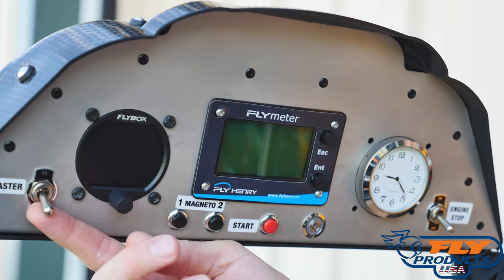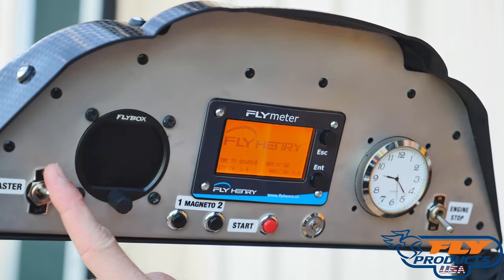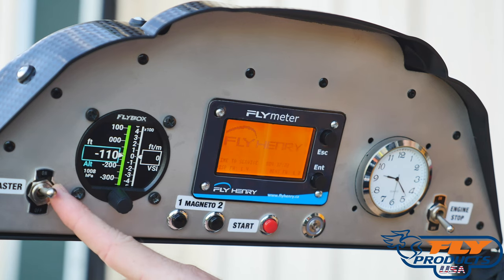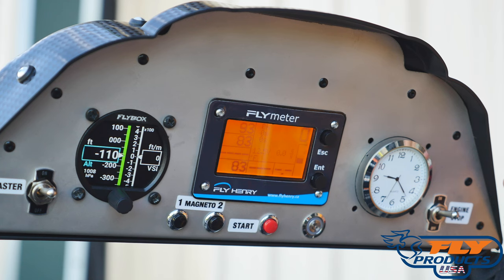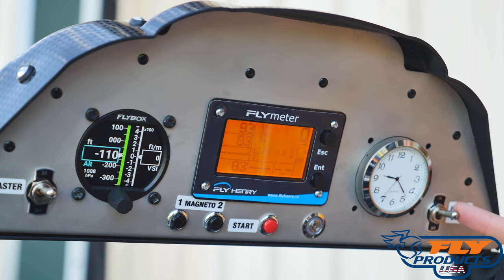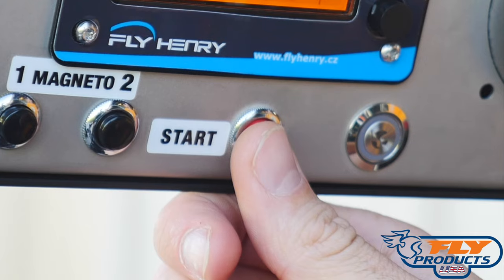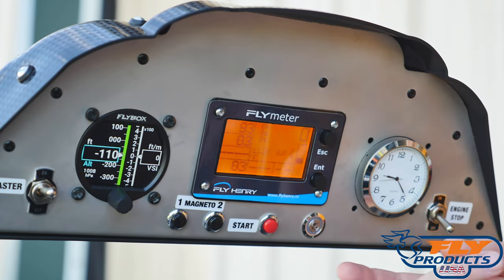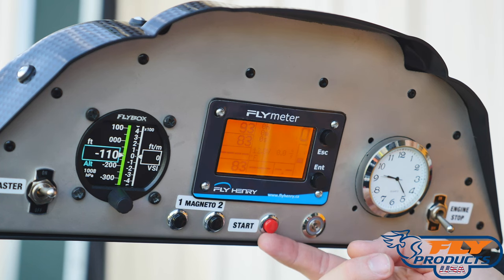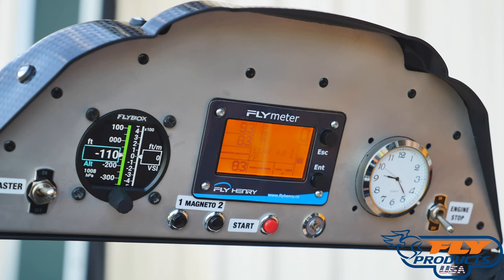This is the Fly Products Zenit cockpit. We're going to turn on the master switch, which controls the electronics as well as power to the starter. Now we'll turn on the engine switch — this controls the ignition system. If we turn this switch off and hit the start button, it will not start. If I turn this switch on and hit the start button, it will start up. But for safety purposes in this video, I'm simply going to leave the master switch on.